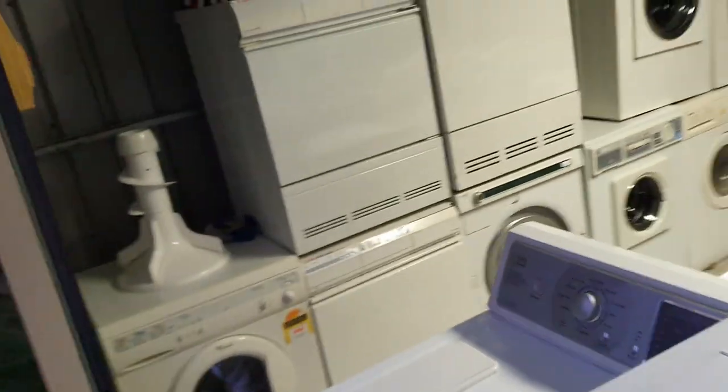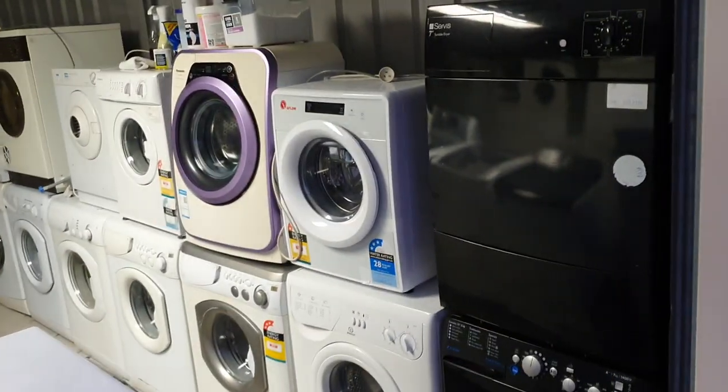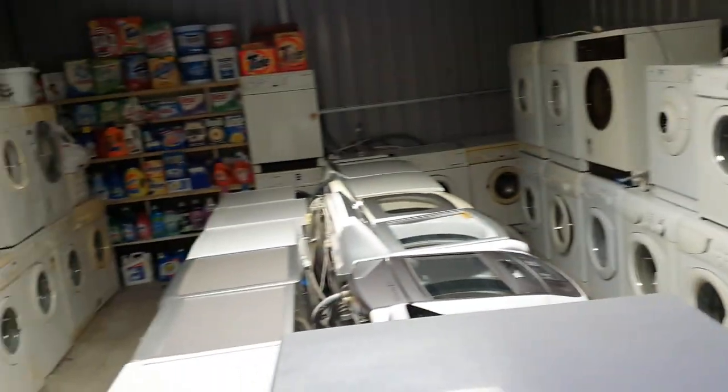Any questions, any requests — just give us a shout and let us know. But that's pretty much the wash house. Don't you love it? It's like a Harvey Norman's — it's like an appliance store.